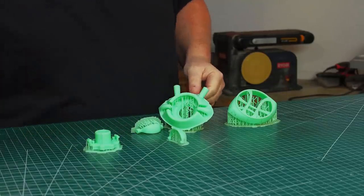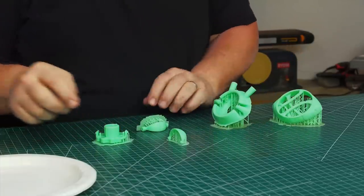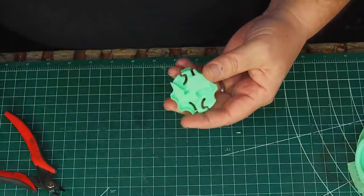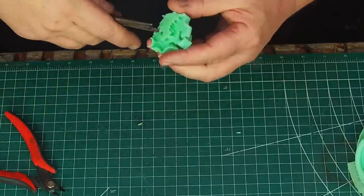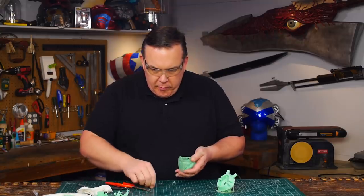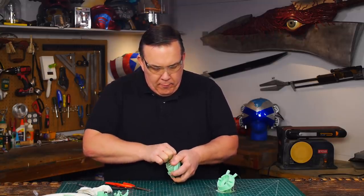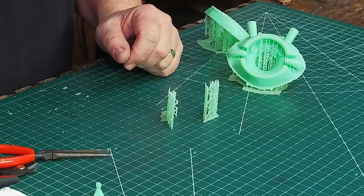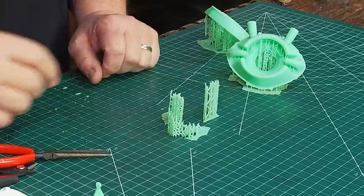I have all the parts printed and ready: the face, the back of the body, both the eyelids, and the knob that makes the eye open. I need to remove all the rafting that was auto-generated to support the pieces while printing. There's a lot of it on the back of the eye because it was wider than my print bed, so I had to have it sit diagonally. But the rafting pieces are kind of neat on their own — if I still did tabletop wargaming, this stuff would be perfect for broken buildings and terrain.